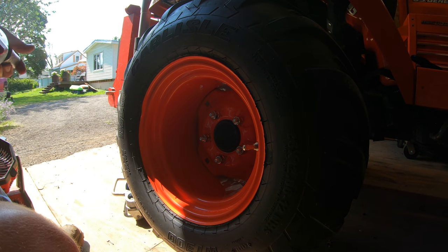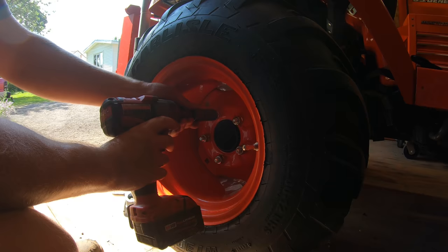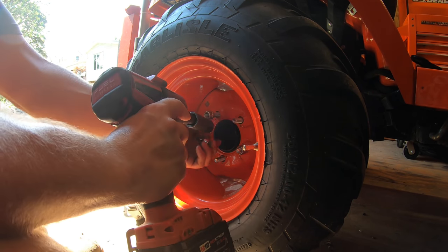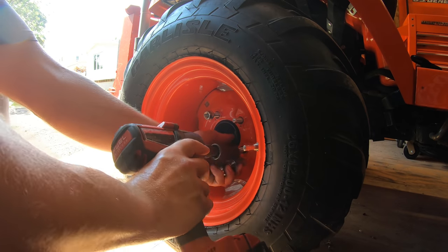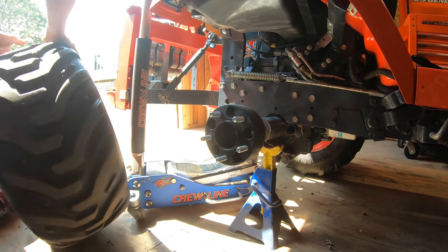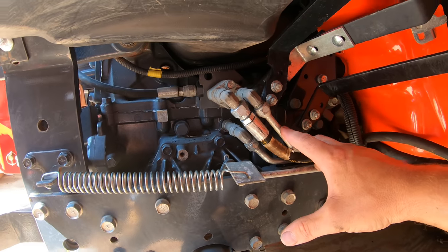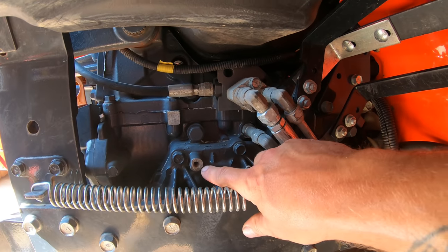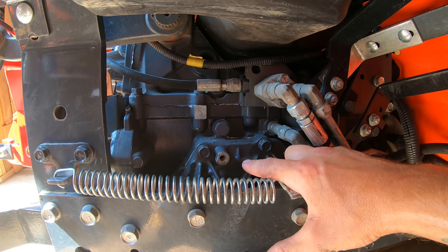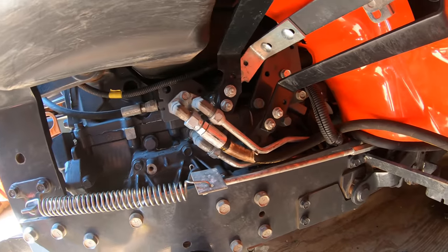Now we've got the tractor jacked up with a jack stand underneath the back axle. I'll go ahead and remove the lug nuts — these are three-quarter inch. With the back tire out of the way, you can see we have full access to where the hydraulic block needs to go. It mounts to one empty hole on the side of the axle, and that special fitting with the O-ring gets threaded into the side of the transmission after you remove the existing plug.